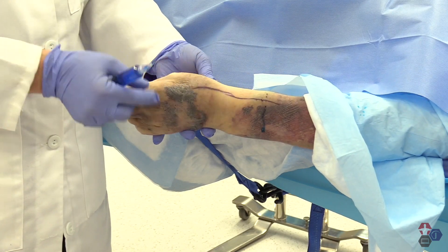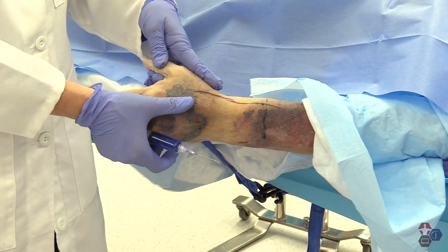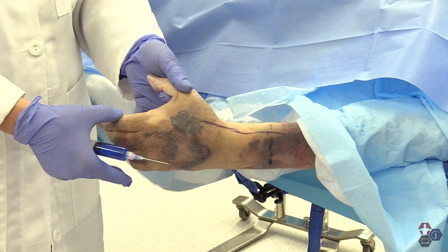That block is going to take out all of the dorsal web space between the first and second metacarpal, the entire thumb, the entire thenar eminence, and half of the index finger.